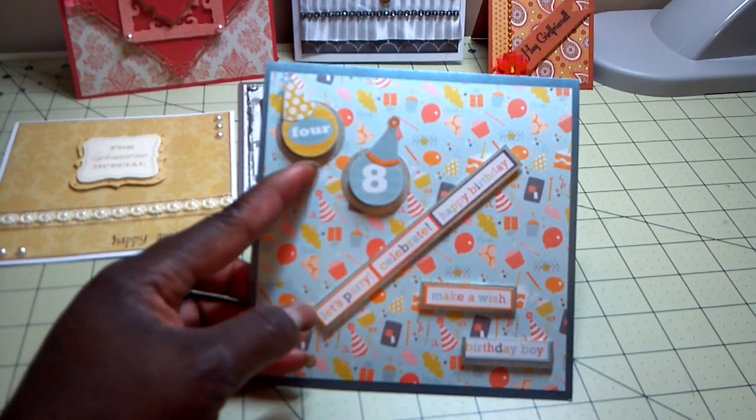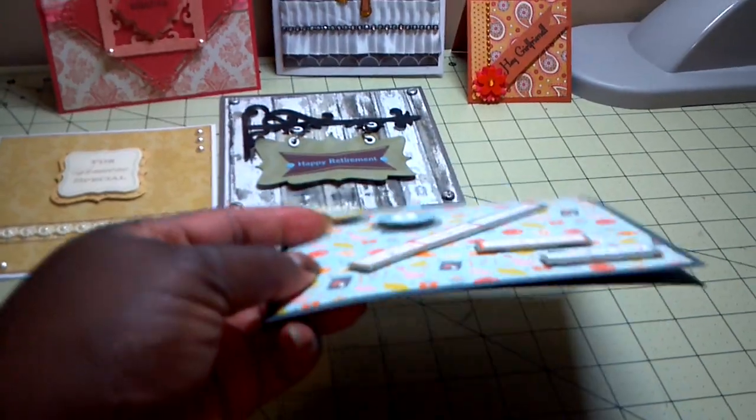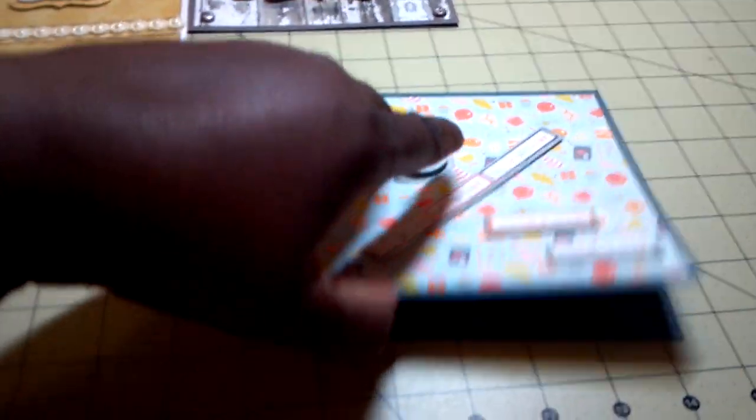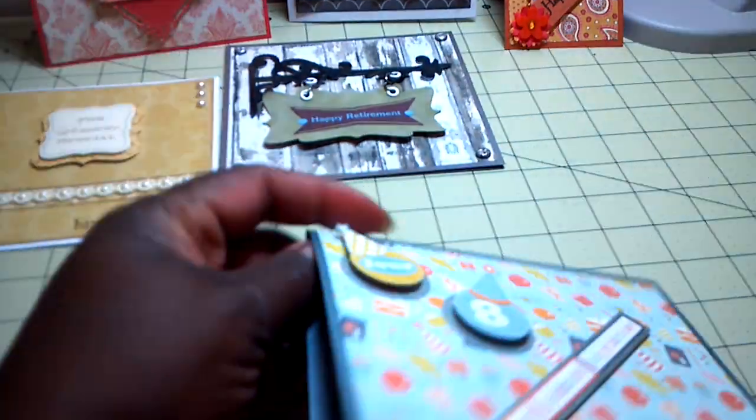I did mount them on solid card stock behind them and then put them on pop dots. The inside is basically just a simple sentiment that says, 'Hope your birthday is filled with lots of friends, family, food, and fun.' So that's the first card.